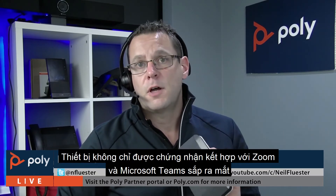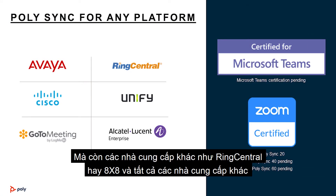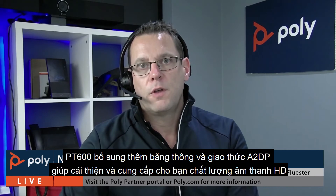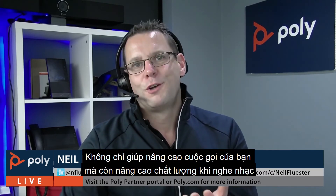The device is going to be certified for not only Zoom and Microsoft Teams but also other ecosystem vendors — Ring Central, 8x8, and all the other vendors out there. It will work with both USB and Bluetooth, and there will also be a Sync 20 Plus that includes the Poly BT600 dongle, which enhances Bluetooth capability when connected to a laptop or PC. The BT600 dongle adds wideband audio and the A2DP protocol, giving you HD voice and HD audio to enhance your calls and when listening to music.